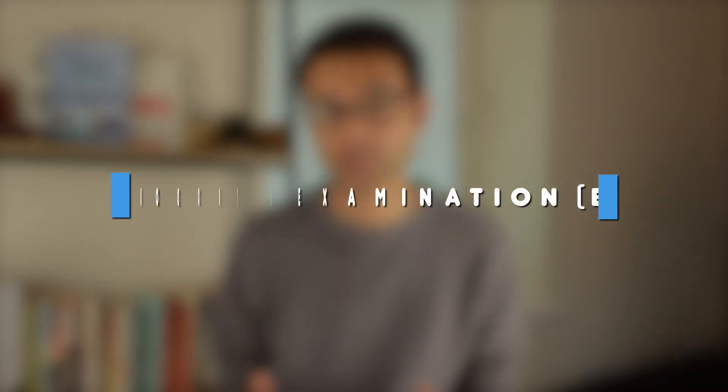Hi everyone, I'm Pratik, a dentist and specialty doctor, and in this video we're going to be looking at the basic periodontal examination and why we do it.